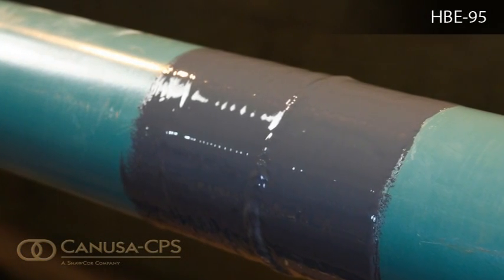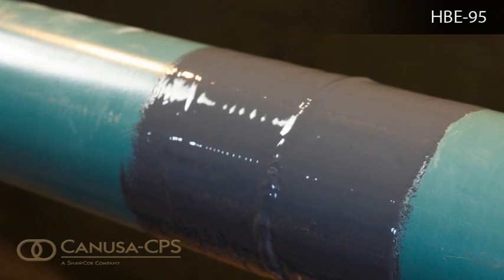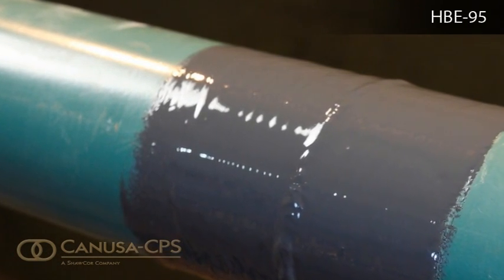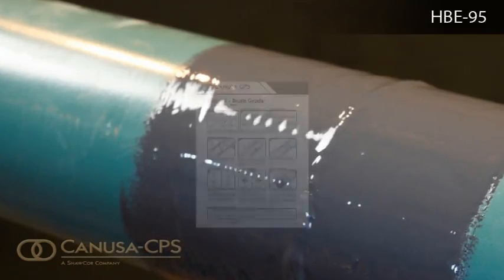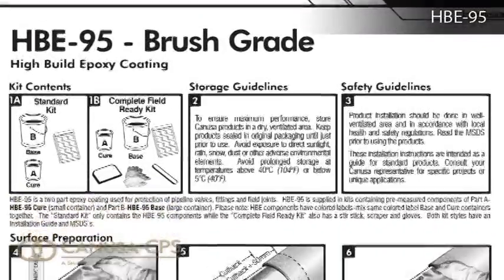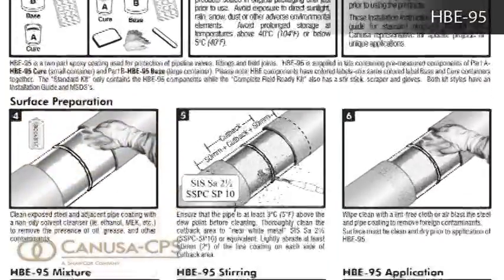HBE95 is a two-part epoxy coating used for the protection of pipeline valves, fittings, and field joints. A detailed product installation guide identifies the important steps to properly install HBE products.